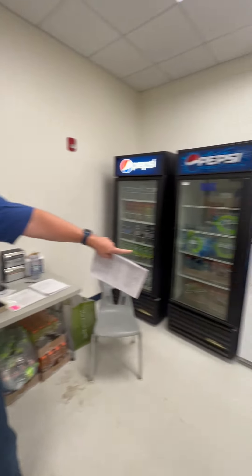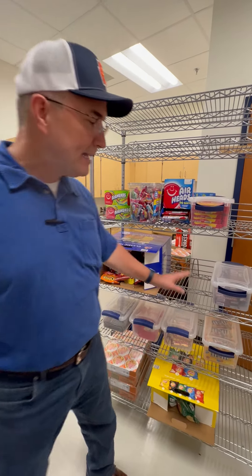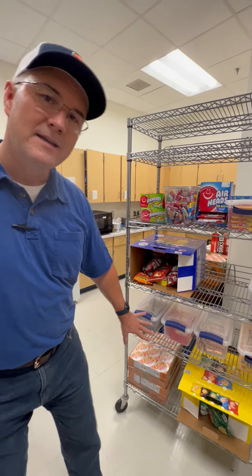Take the napkins and paper plates and set them up here on this counter for easy access, and pull the condiments out of the refrigerator and set them on the front as well. Lastly, to open, bring the chocolate candy from the fridge out to the serving rack and set it out for easy access. Once you do that, you're ready to go. Thank you.